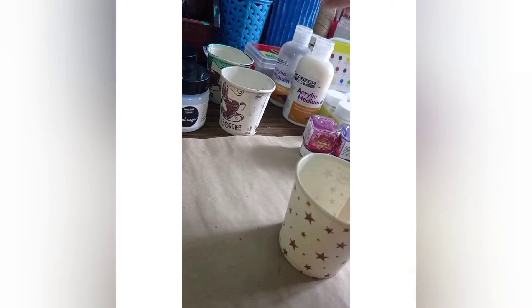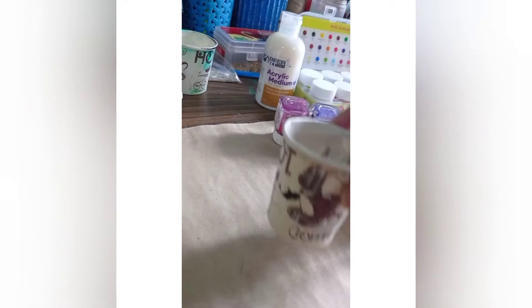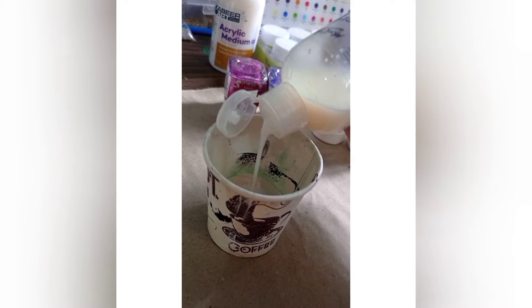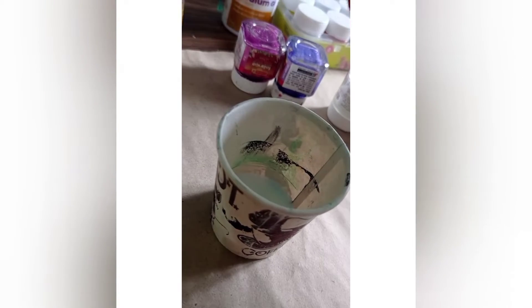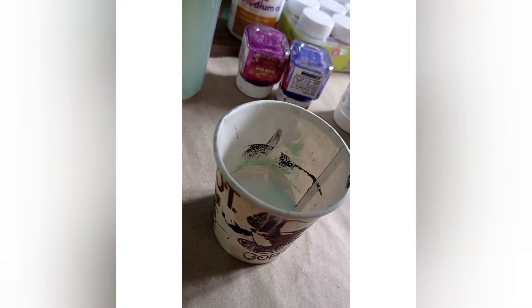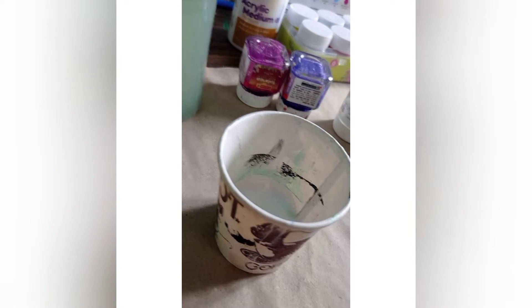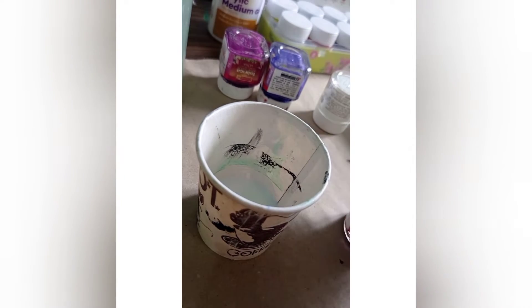I will show you how much medium to use. First, take the medium — you can use 2 to 3 drops, or about 4 to 5 drops depending on your cup size. If you have a cup, keep about half of it as medium. Take a little more color for the base. Then add some water — just about one brush worth of water. If you add more water, the color will become more liquid.